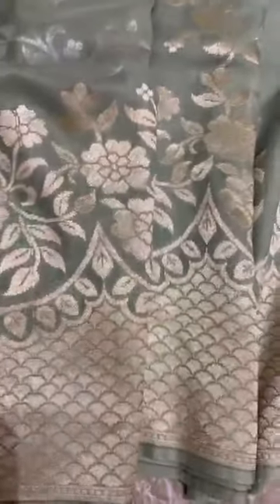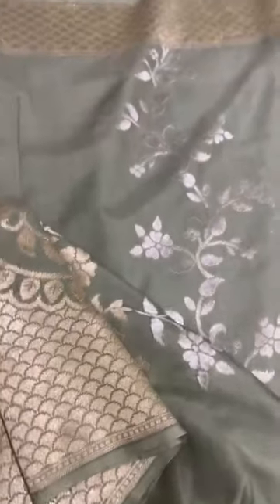You see how the pleats are falling? That's beautiful. The scallop border is on the bottom border, and the top border is just a zari border.